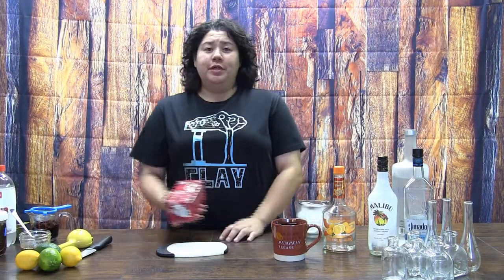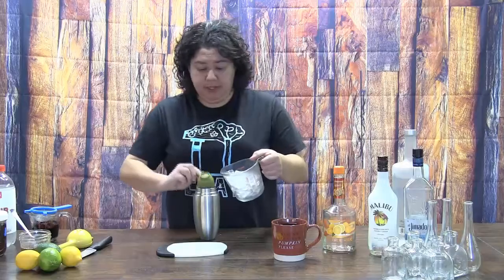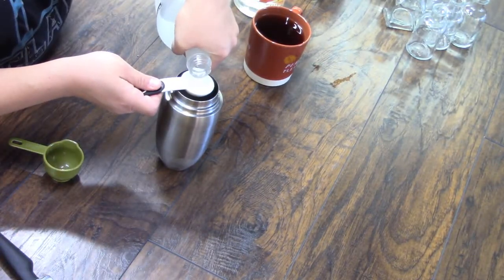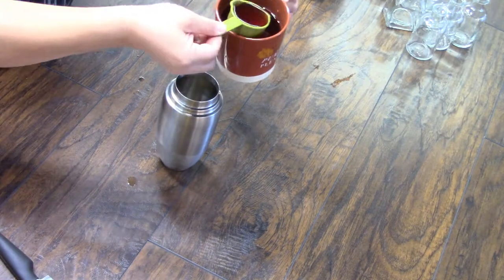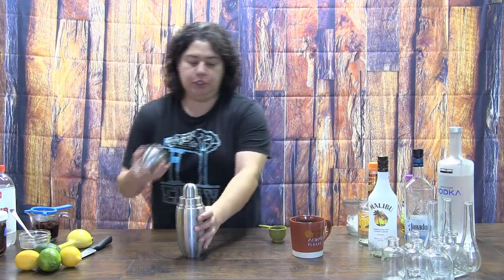If you've ever watched The Good Witch, you know that they drink a lot of tea. Cassie believes in herbal medicine and passes on lots of tea to many people as part of her way of healing. I'm going with this raspberry hibiscus tea — I brewed up that tea. I'll get some ice in my shaker, add one shot of vodka, a shot of triple sec, a tablespoon of agave, and one cup of my hibiscus tea, and into the shaker we go.